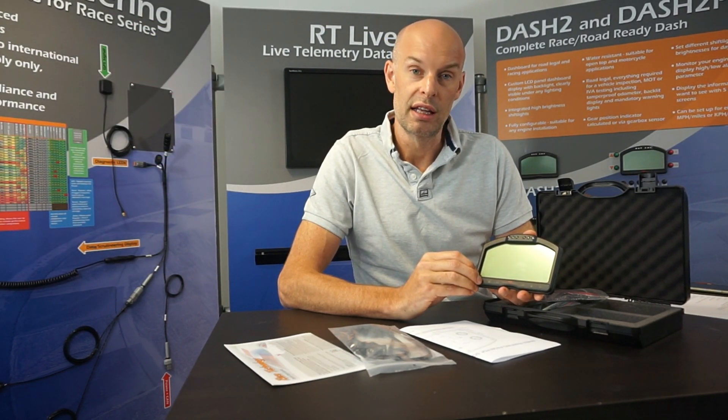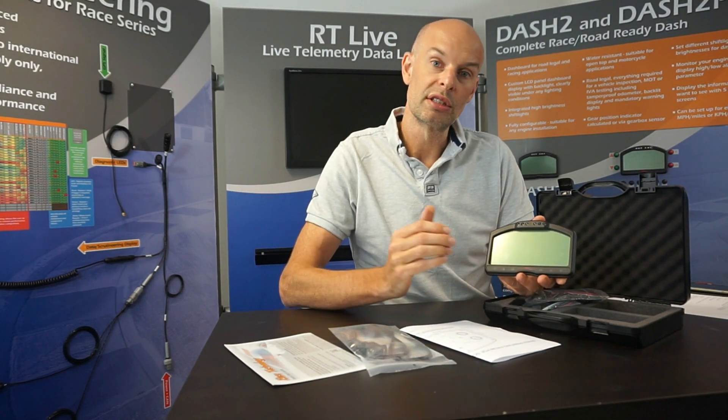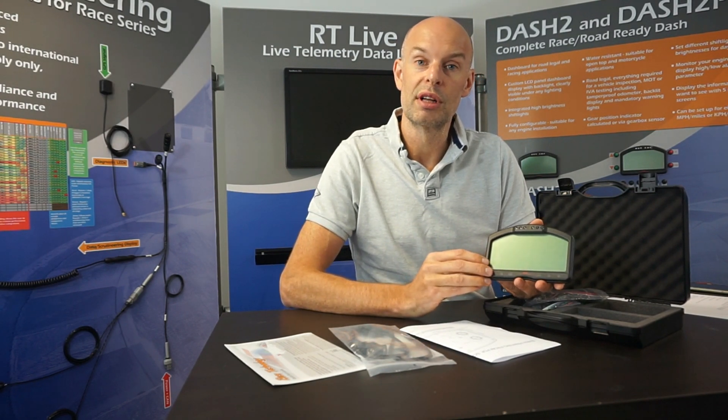For more advanced installations you can also use the dashboard in combination with one of our data loggers. If you do that, you not only get all the regular data through from the data logger but you can also do other things like lap timing and so on.